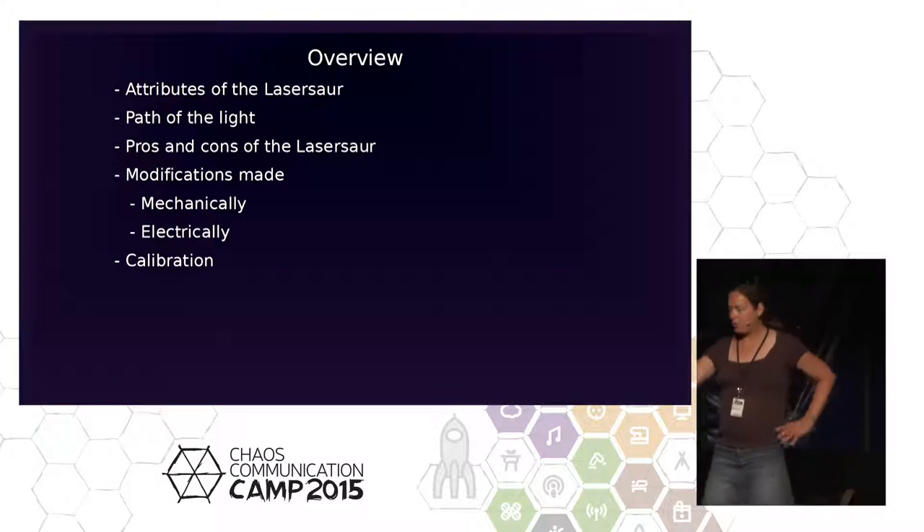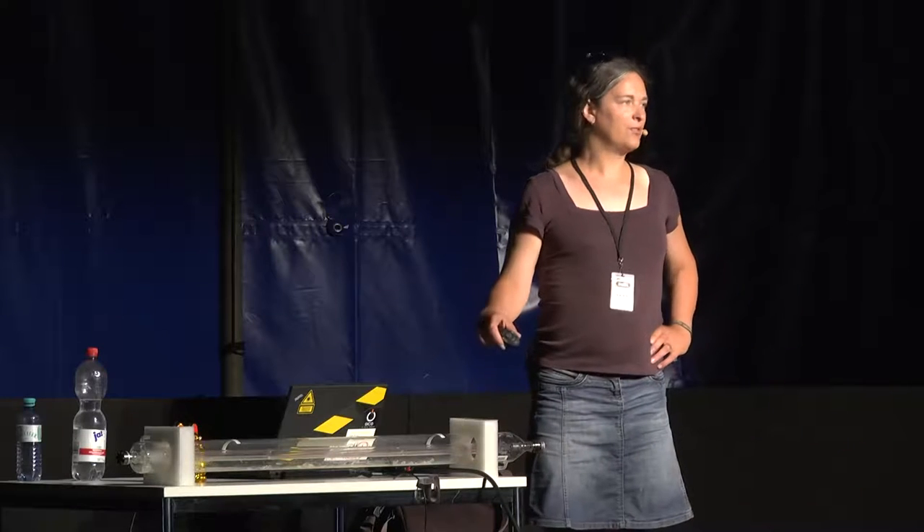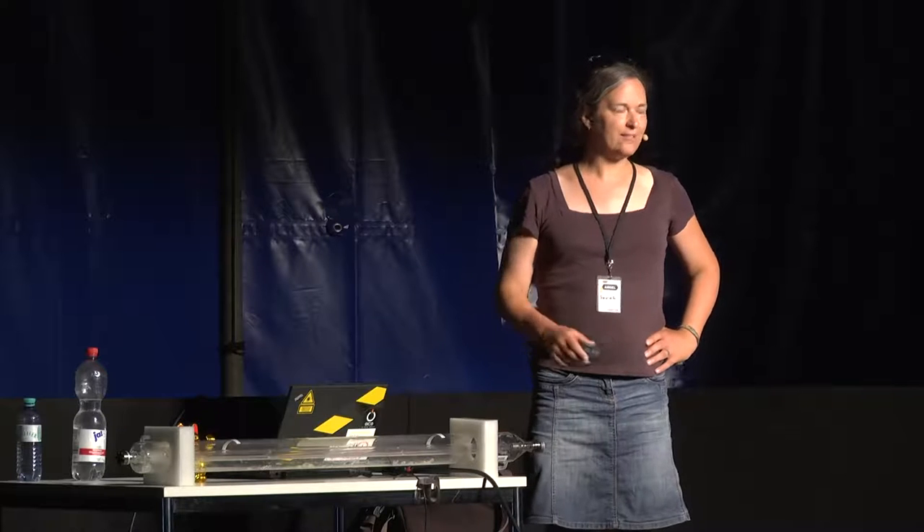By the way, this is the tube — the actual laser tube from our LaserSaur. We had a small mishap, so I could bring it here.